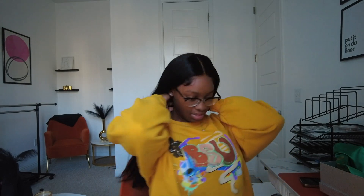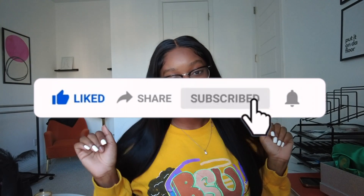All right y'all, here is the final look. I did not do anything to it — all I did was do me some baby hairs. The baby hairs are on fleek, the wig is wigging. I like it. It's flat, it's cute, the hair is full. I'm obsessed. Let me know what y'all think down in the comments below.